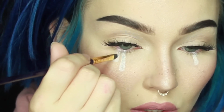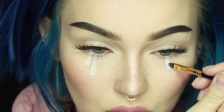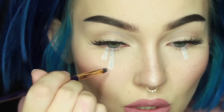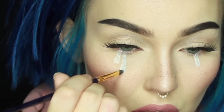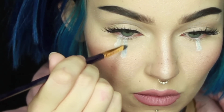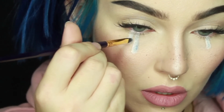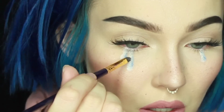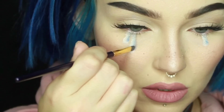Then I blended that blue a little bit over to one side, as you want to keep the opposite side quite light. Then I'm using a darker blue shadow — this is Velocity pressed shadow by Sugarpill — to add shadow and make one side of the tear darker, just making sure it's all nice and blended together.